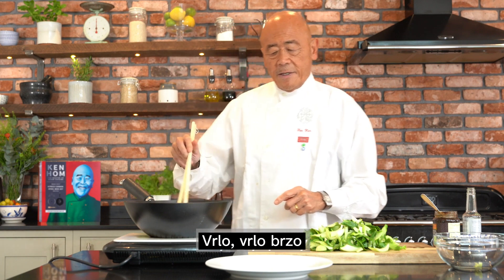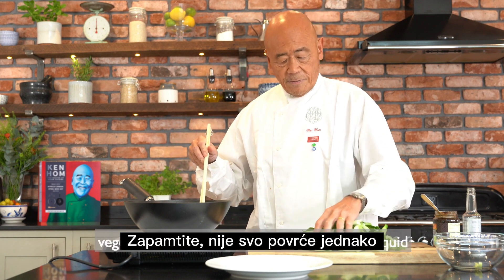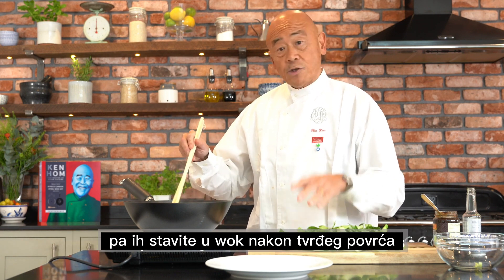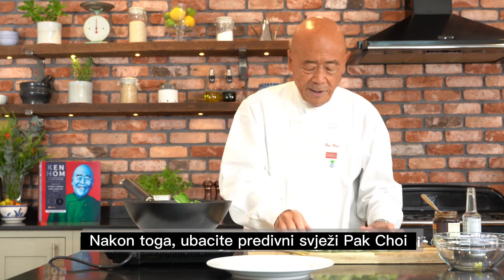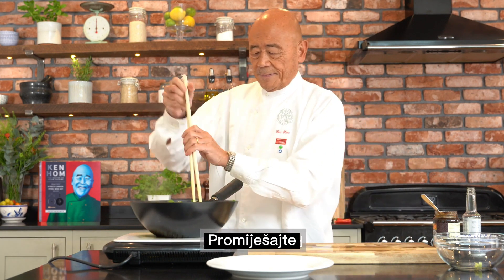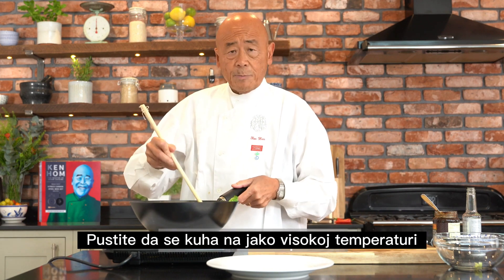Then add the softer vegetables. Remember, not all vegetables are created equal. Vegetables that are soft cook more quickly, so they go in after the harder vegetables. Once that's in, throw in your lovely fresh greens. Stir that around and let it cook over a very, very high temperature.